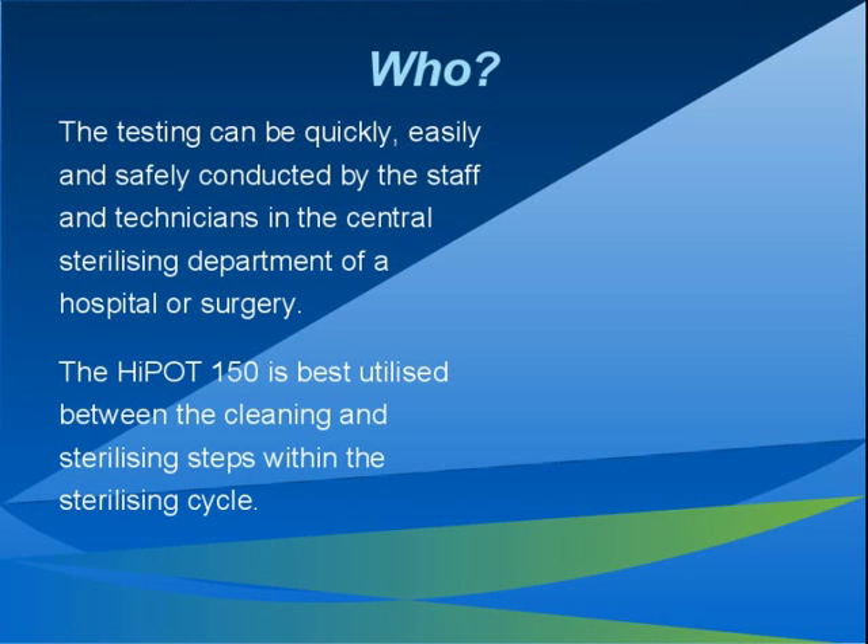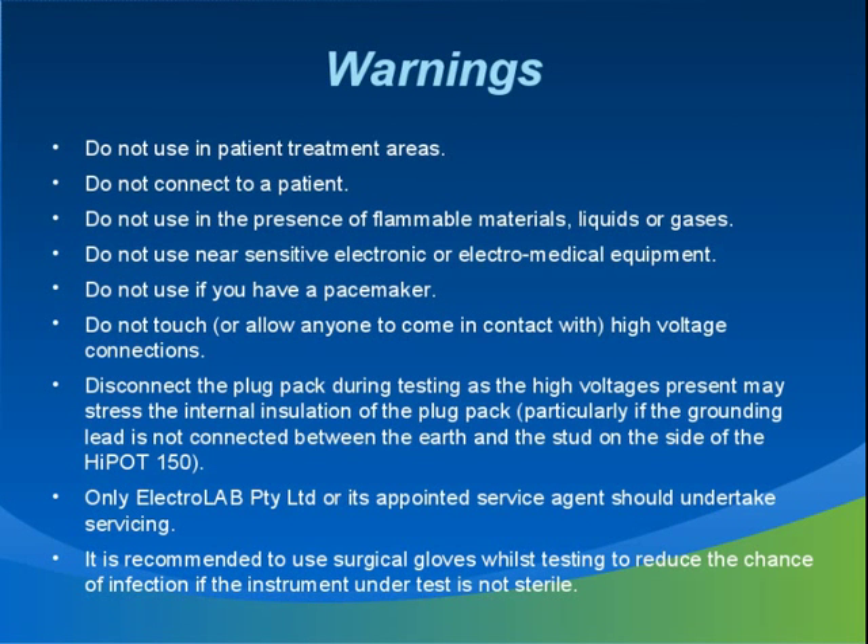The Hypot 150 was designed to be used by sterilizing staff between cleaning and sterilizing the instruments. After much industry consultation, it was decided that this method gave good results without the need to break the sterility of the instrument to test it and then re-sterilize, which would seriously reduce the working life of the instruments. As the instruments you'll be testing have not yet been sterilized, it is recommended to use gloves, which also reduces the nuisance static charges that can be experienced when testing.